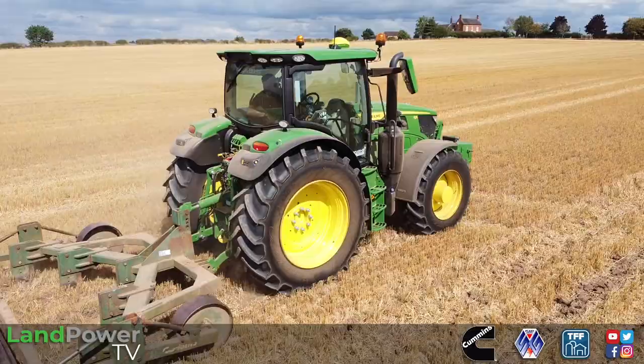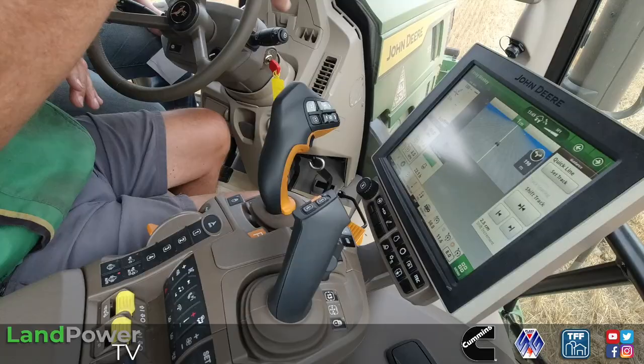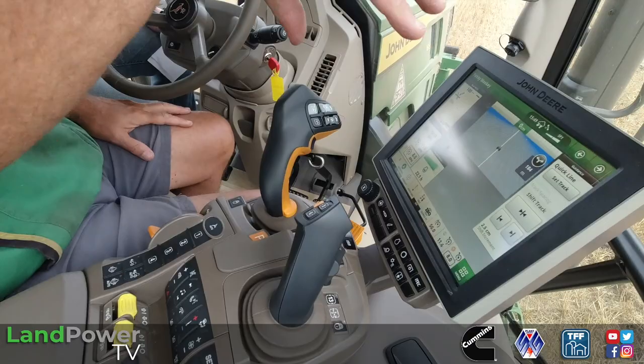Everything about this cab — interior-wise, I'd say there are other manufacturers who might have a little bit more fit-and-finish refinement, but as a cab itself it's very well put together. No groans, no squeaks, no creaks. As a proper down-to-earth workplace, it's a good one — and it's always been quite a good one in the 6R, really. Today we've got the screen set up, which demonstrates the fact that you can customise your display to suit what you're doing, and it's easily done.